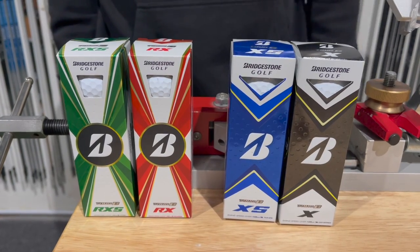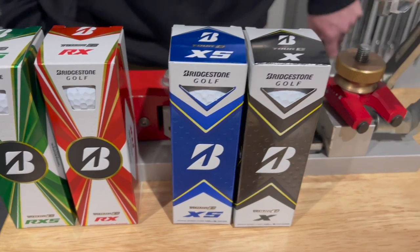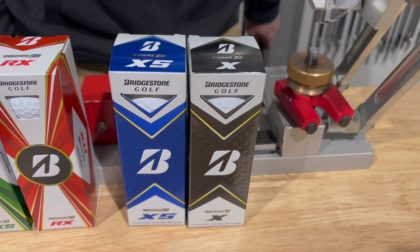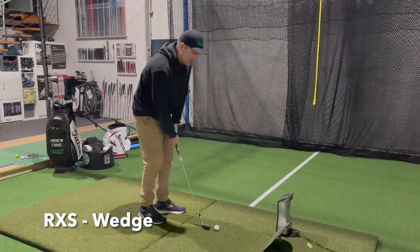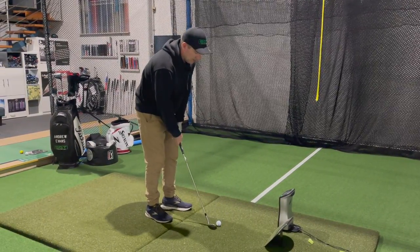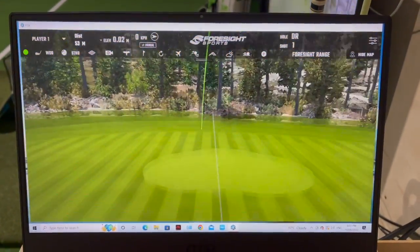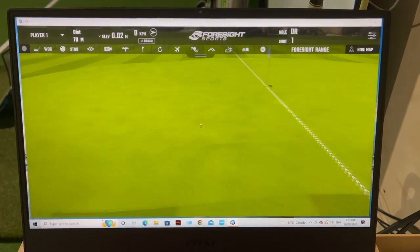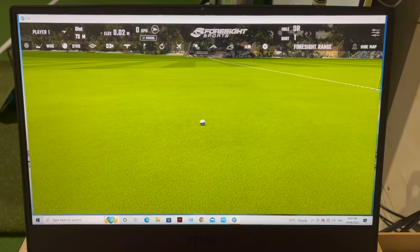So we've got different golf balls for everyone. I'm going to start off by hitting some wedges with all four of them. First up is the RXS — there are so many R's and X's and B's, I get it all confused. It just feels so soft, unbelievably soft to hit with a wedge.